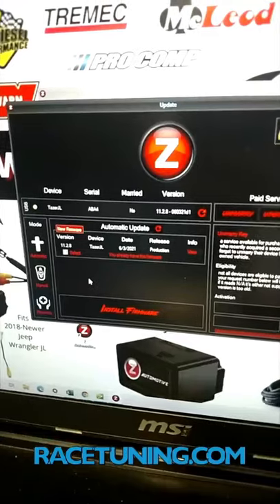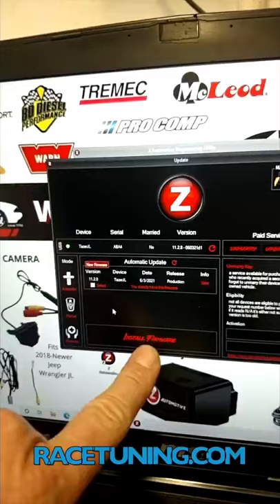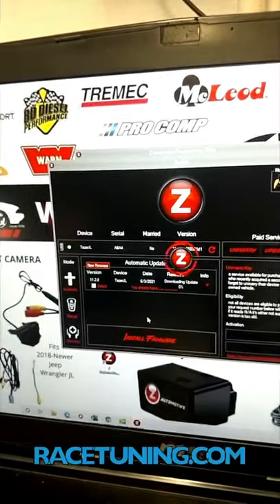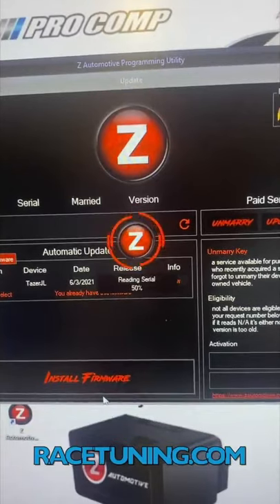Once you have the update agent open, it's going to show you a few things such as the serial number and the married status. Right here — install firmware. Updating: 28%, coming up on 100%, rebooting, checking update.